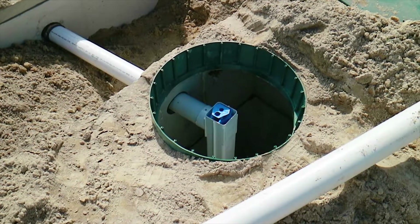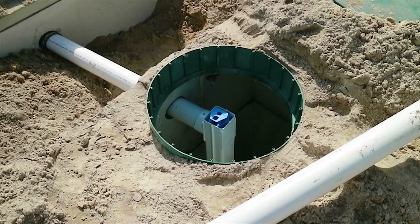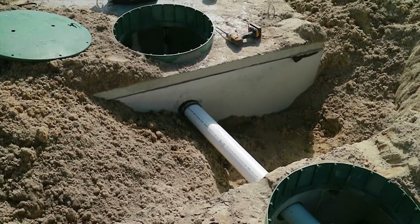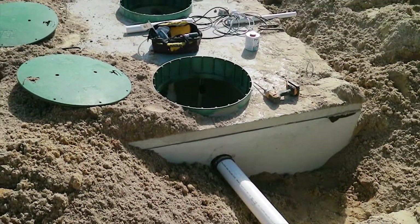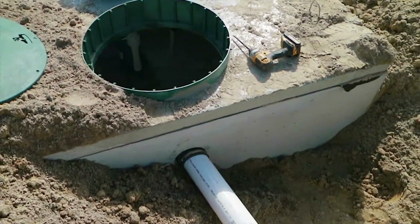We have a septic filter on the outlet side of the septic tank, and all septic systems in Delaware have these nowadays. This prevents any solid material from making it out of the septic tank. Here you see the dosing chamber or the pump chamber, and we'll get a look inside and look at the septic pump.